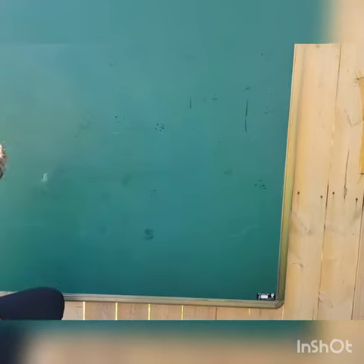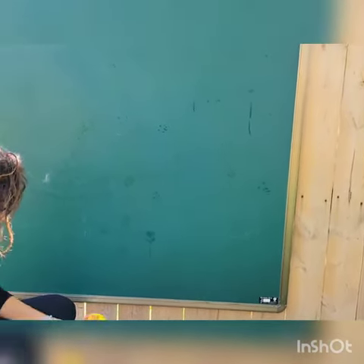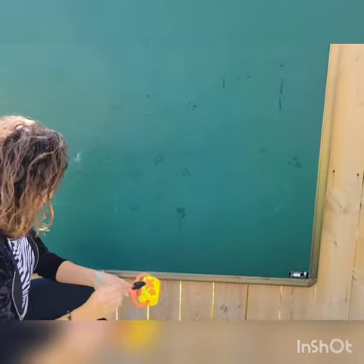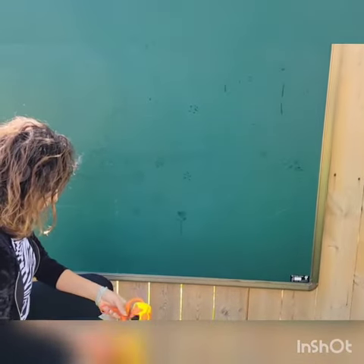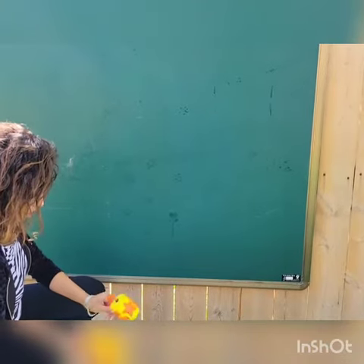Look at all those flowers! Or you can even use the rollers — I have different shapes on this roller. I'm going to wet it with my brush and try it on the board.